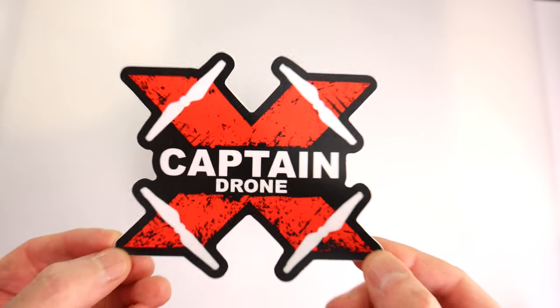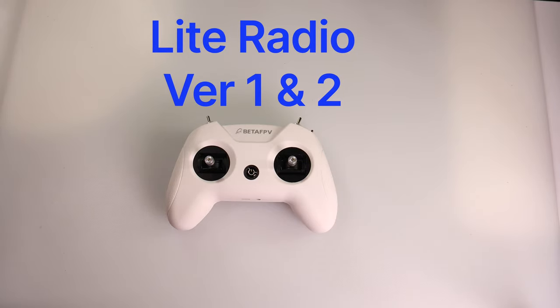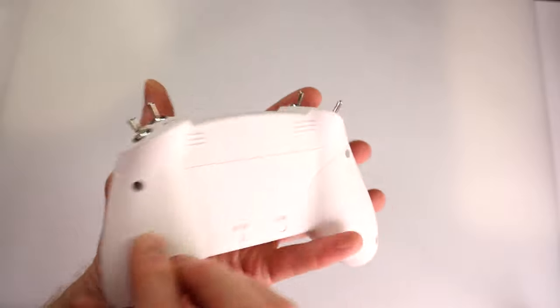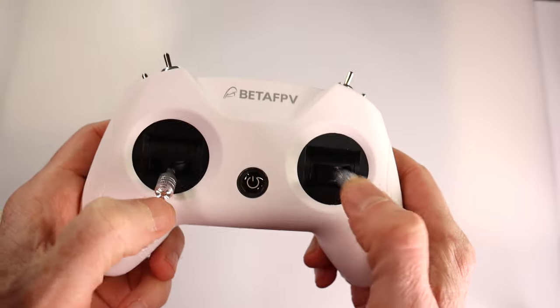Hey everyone, welcome to my channel. I want to show you a really cool new product by Beta FPV. This is not it — this is the old Light Radio. Versions one and two were kind of the same, a little bit of upgrading on the inside. They had metal switches, which is good, but look at the back — there's no place to put an external module like a Crossfire, and the joysticks are very basic.